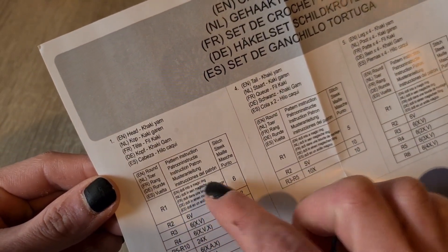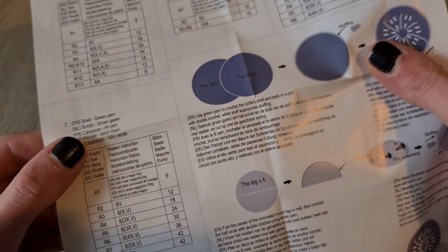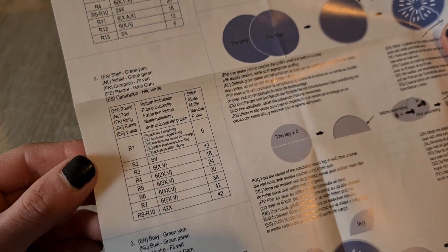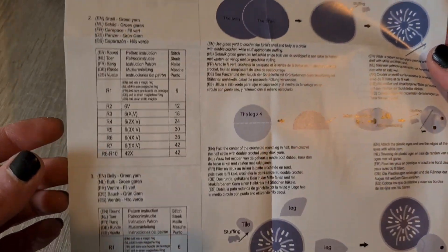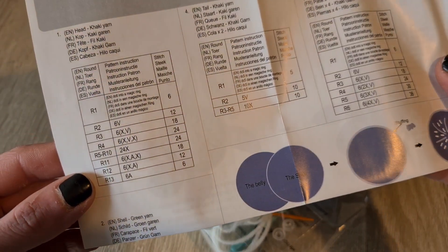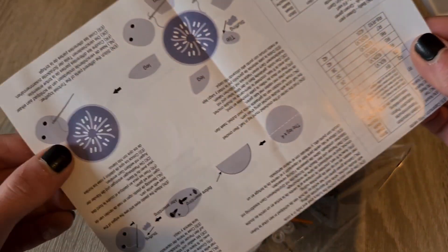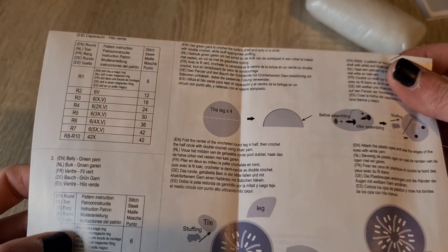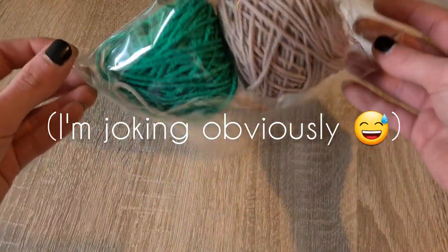I personally don't mind it, but I saw some people online complaining about patterns written like this. It may be a little confusing when you're just starting out crocheting, but I personally think it's not a huge problem — you can work it out. It also saves paper because they don't have to translate everything into multiple languages. You do have to pay a little more attention, especially with V and X. Let me know what you think about patterns written in Asian abbreviations that say they are written in English — maybe we can call it a compromise between British and US terms.